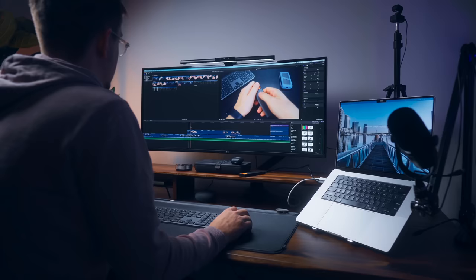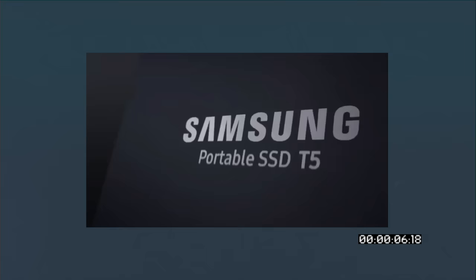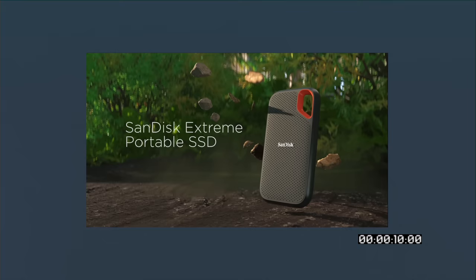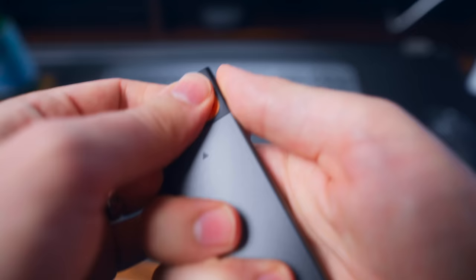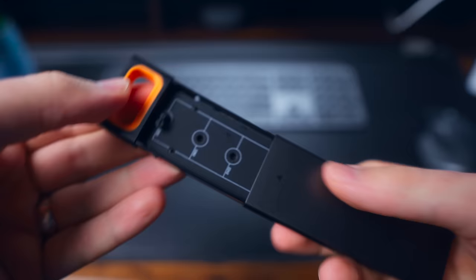If you deal with photos or videos in any capacity, you've probably encountered various external SSDs like the Samsung T5s or T7s, SanDisk Extremes, or maybe just regular old hard disk drives. But what if I told you you could get an external drive that's customizable and often much faster for a cheaper price? I'm talking about NVMe drives.